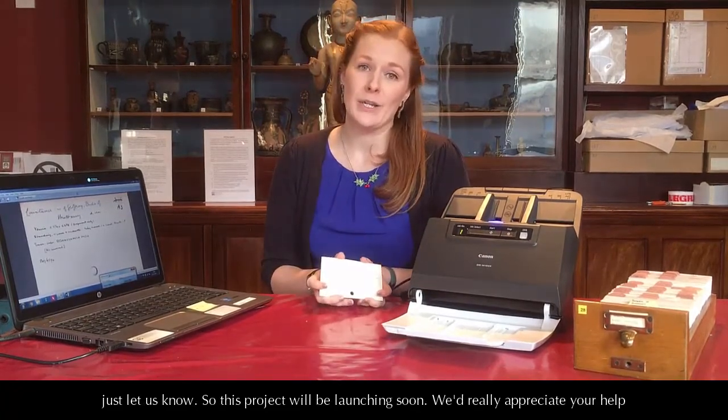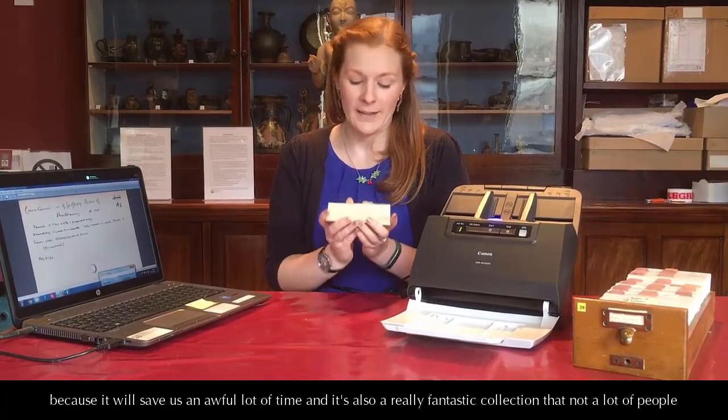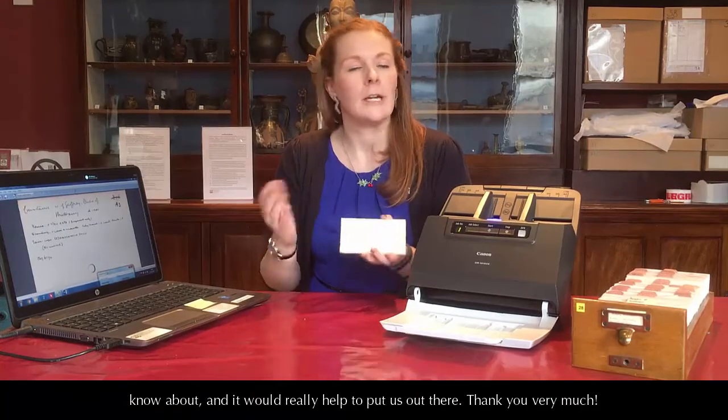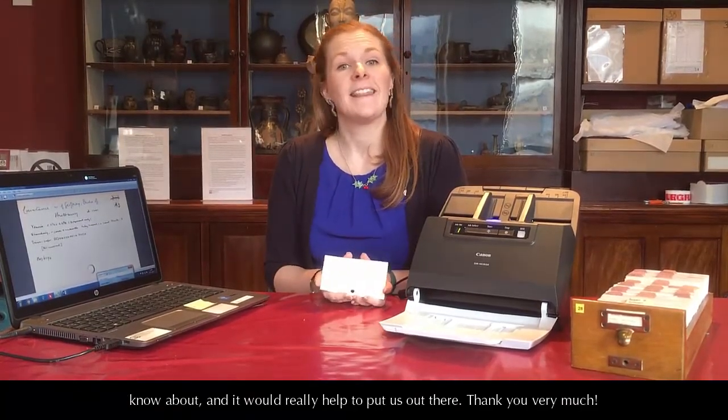This project will be launching soon. We'd really appreciate your help because it will save us an awful lot of time, and it's also a fantastic collection that not a lot of people know about — it will really help to put us out there. Thank you very much.